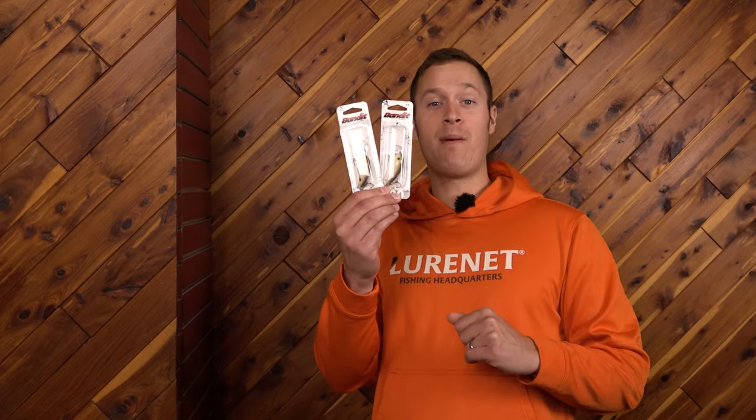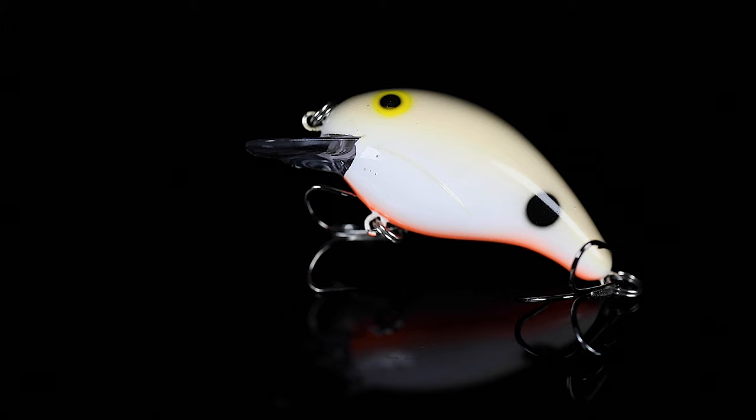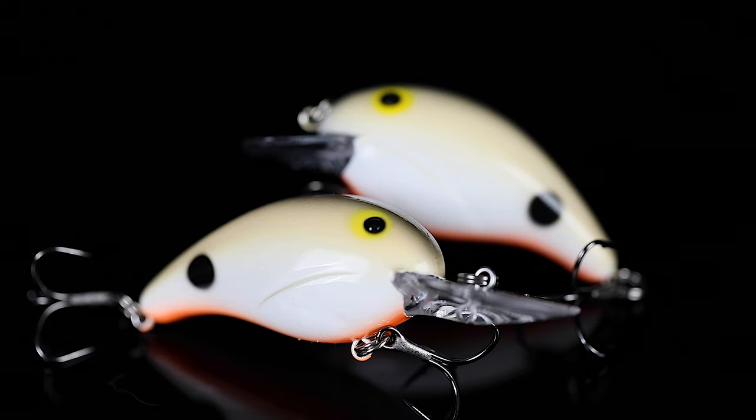Do you love throwing a crankbait in the fall? We've got a color back by popular demand from Bandit Lures. We've got the Bandit 100 and 200 in the color Khaki.